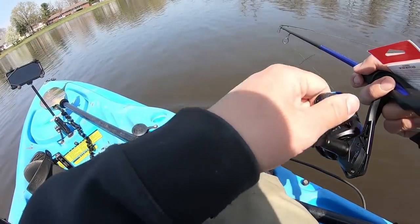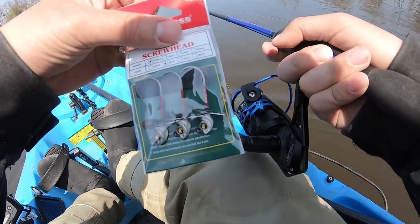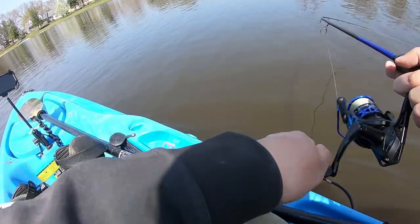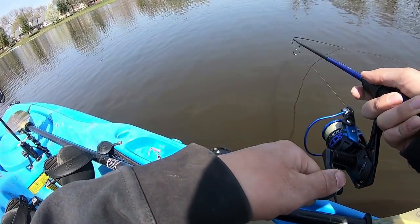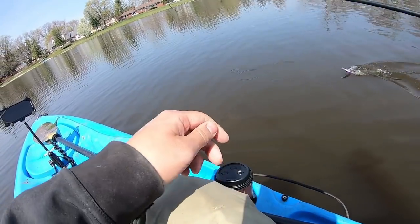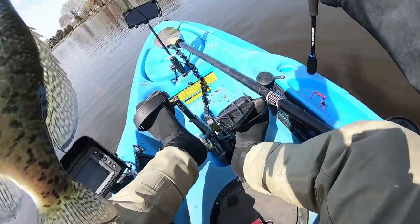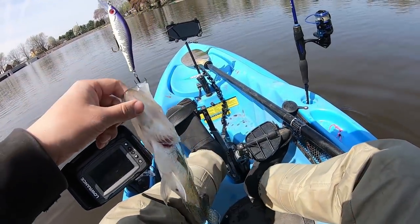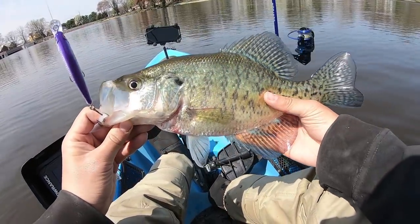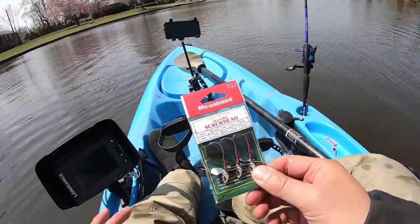I was gonna do an intro but I'm trolling right now. I was gonna use this lure for the day, but right now I'm trolling a jerkbait from my other video and I just landed a massive slab out in the open. Holy smokes! I want to do the intro but I was trolling while doing it — bad choice, because fish are biting.